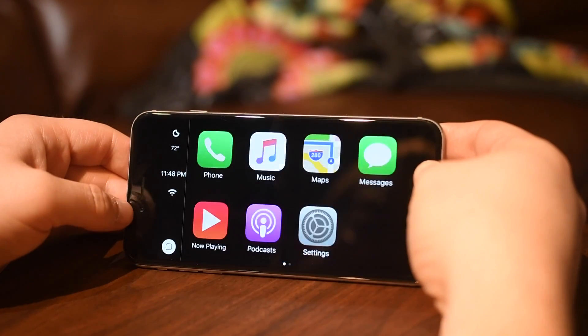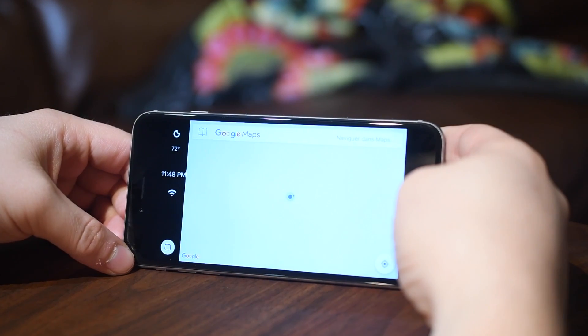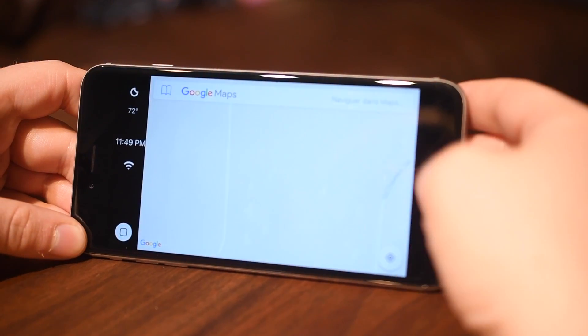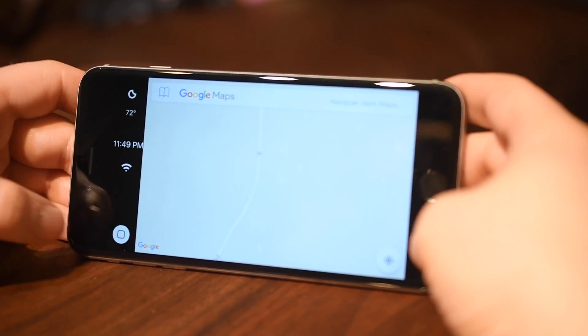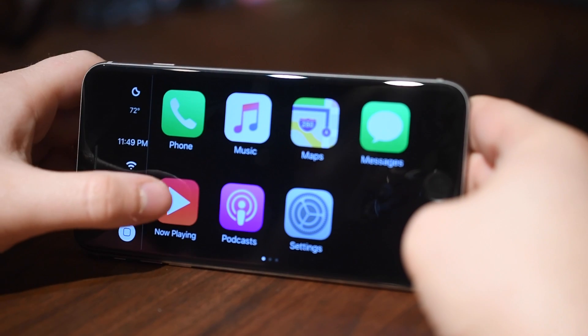Here we have Apple Maps, but a lot of people don't like Apple Maps. In the 2.0 version you can actually use Google Maps natively inside of CarPlay. You'll still have your status bar on the left hand side. So this is a great addition allowing you to opt for Google Maps or Apple Maps.